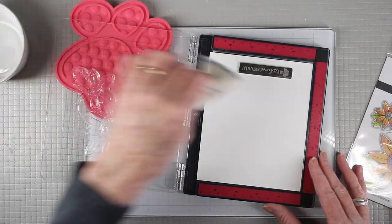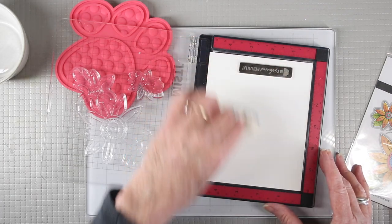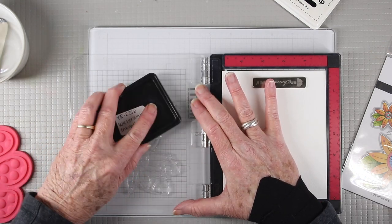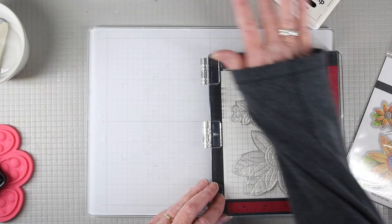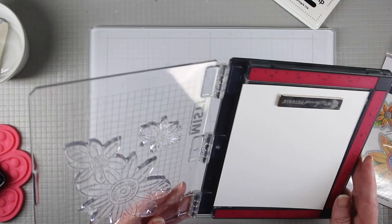Once I have my paper in place and my stamps on the door, I'm using my anti-static bag to cover the watercolor cardstock to prevent the embossing powder from sticking to areas I don't want it to. I'm using Simon Says Stamp clear embossing and watermark ink to cover the stamp, then I'll use my sleeve to press down to get a good impression and check my work.